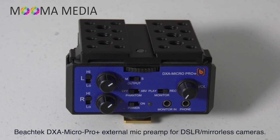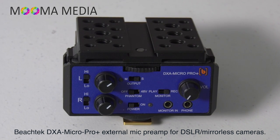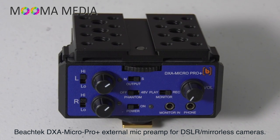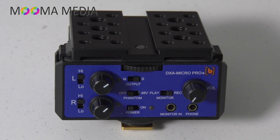Hi, this is Hank from Mooma Media, and in this video I'm going to talk about the BeechTech DxA Micro Pro Plus. The BeechTech DxA Micro Pro Plus is an external mic preamp for DSLR and mirrorless camera systems. It's an update from the DxA Micro Pro, which was released several years ago and earned a very well-deserved excellent reputation in the creator community.